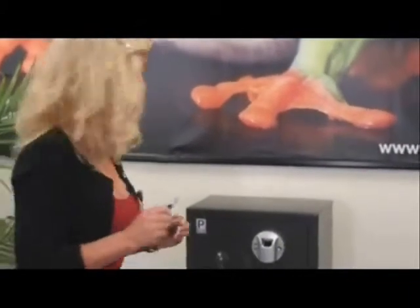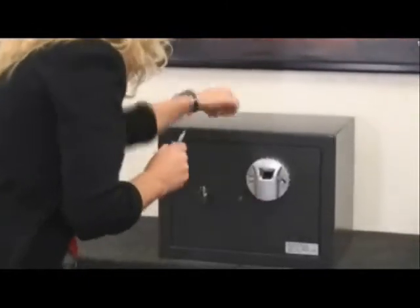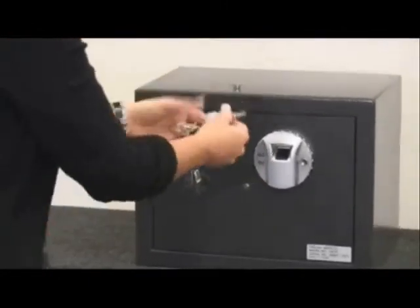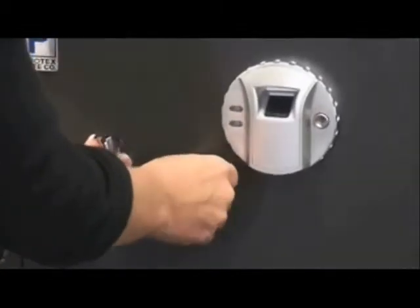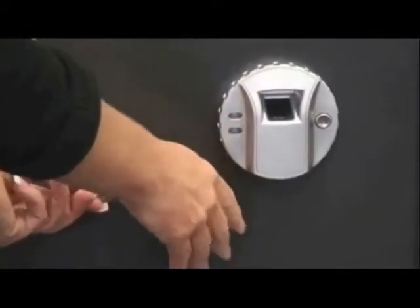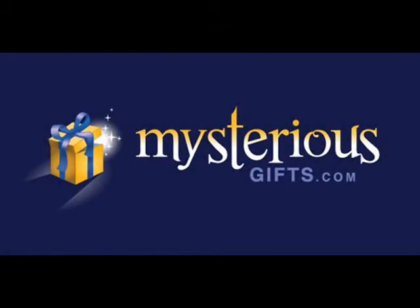Now I will show you how to use the emergency key, but there are two things you need to remember: never store your keys in the safe, and only use the key in an emergency where your fingerprint will not open up the safe. Next, you need to remove the keyhole cover and place the key with the notch up inside the keyhole. Turn it to the left and open your safe up. Now you can re-enroll your finger.